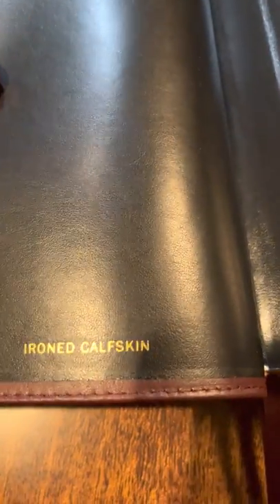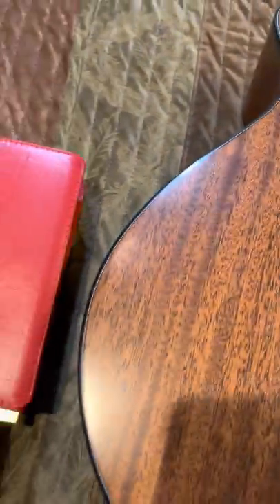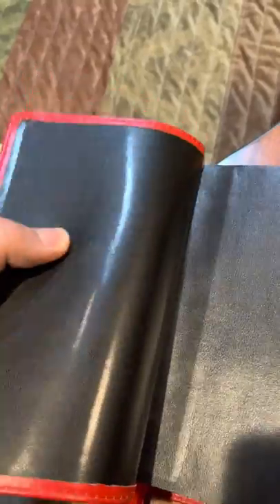The inside looks like — I know it says iron calfskin — but the inside of it feels like maybe genuine cowhide. Whereas the inside of this one, which is also iron calfskin, would be like a synthetic. You can tell it's almost a vinyl leaf by the shininess.